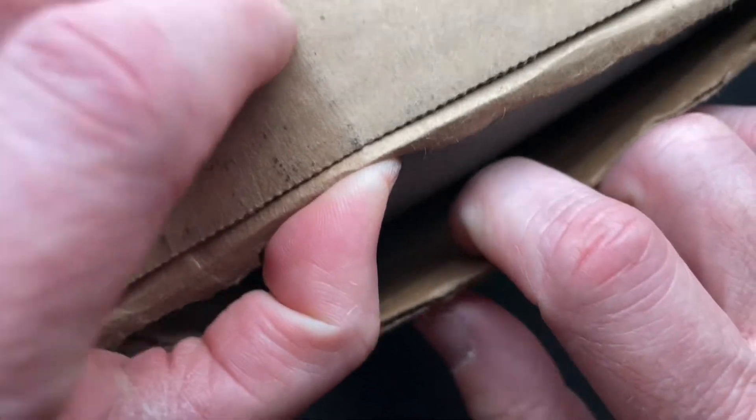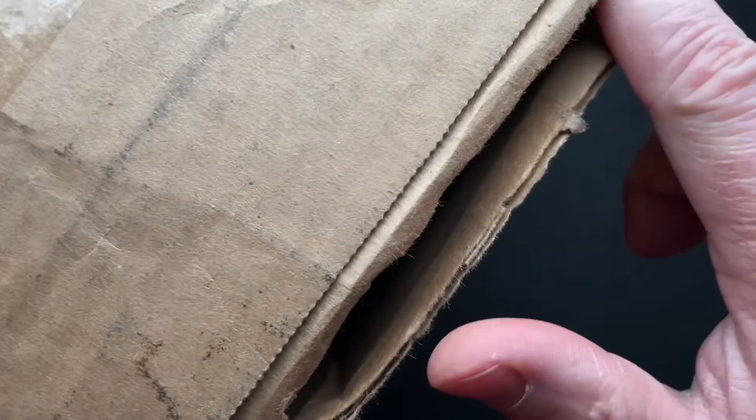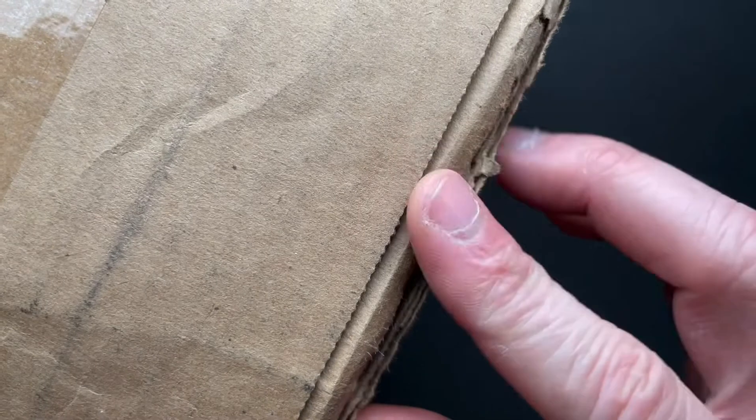All right guys, we have another unboxing, and this one I'm a little nervous here. See if I can show the box — this is how it came, already from FedEx with a bit of a cut or just a tear, it looks like.